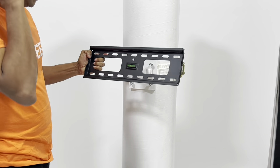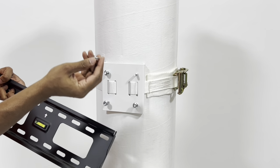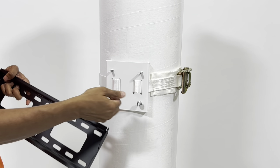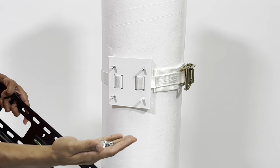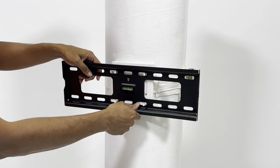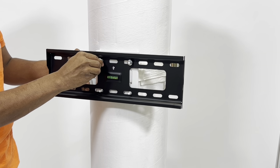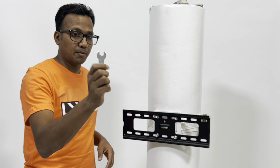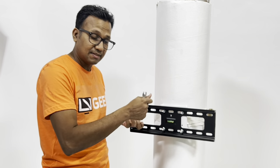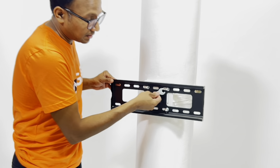The next step is to add the plate to the column mounting bracket. The nuts are already provided and they have washers built in, so remove them and put the plate right in the middle. Put the four nuts into position. A tightening tool is provided — after you've hand-tightened it, use this tool to tighten it further.